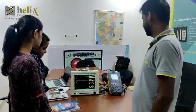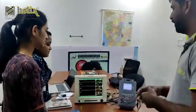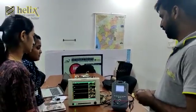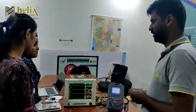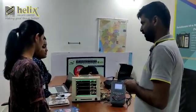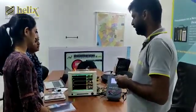This is our electrical safety analyzer. The model is EASA 6.5. Why do we go for electrical safety testing in medical devices? Generally three things: one is patient safety, the second one is user safety, and the third one is equipment safety. So what are the parameters we can check using our electrical safety analyzer?